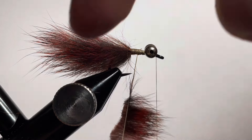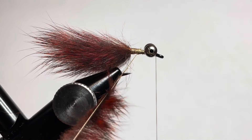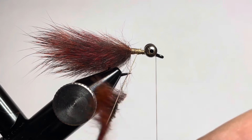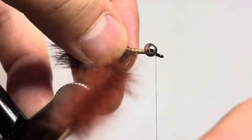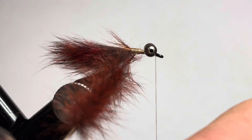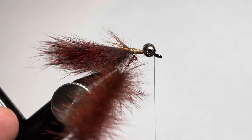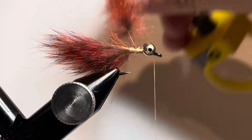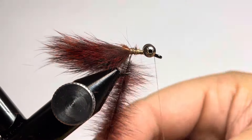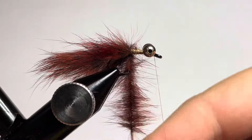Put a chunk of pine squirrel in between the two pieces of thread, then spin that up nice and tight so that the body of this fly is durable — we want it to last as many fish as we can. Spin up the fur to create a nice tight spin. Pull away any stray fibers from the back end of the zonker strips, spin it up nice and tight, then work our thread back to the tie-in point.